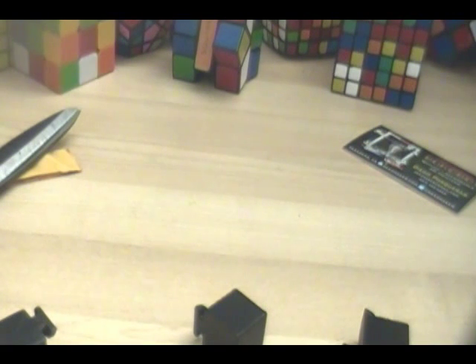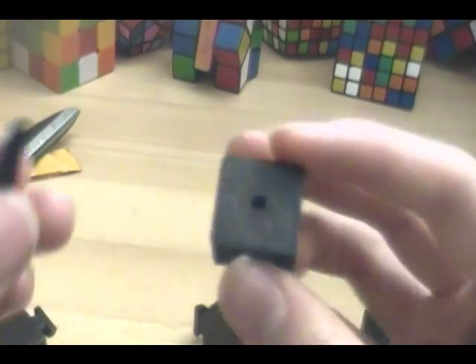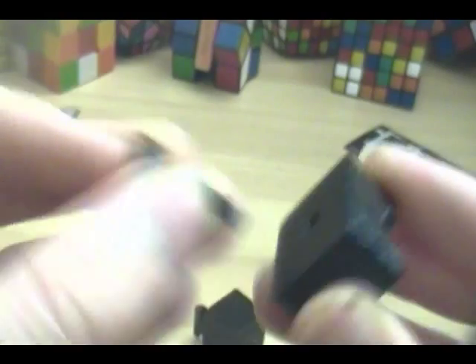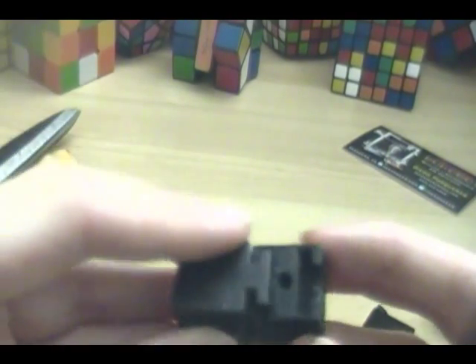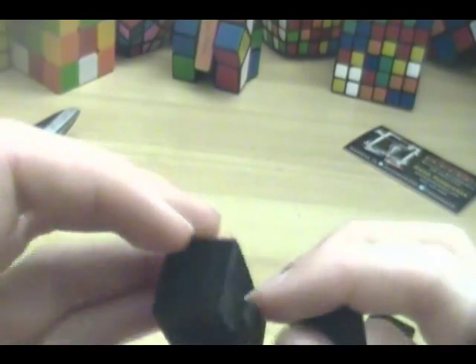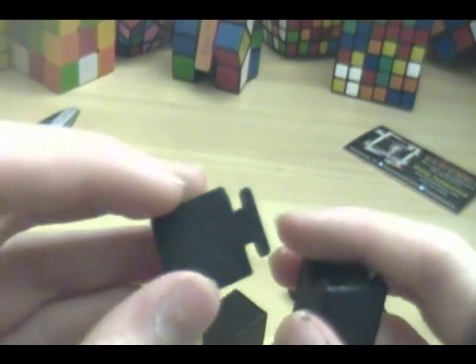So I just started trying to assemble this, and I've already noticed a couple things that are kind of disappointing. Right now this is one of the center pieces, and basically this pin is supposed to fit through that hole — and it doesn't fit. So I'm going to have to sand down the pin, which is kind of disappointing. It's going to take a long time. Another thing that is kind of strange is these edges and these centers don't fit — that's as far as they'll go. So I'm going to have to sand down everything on these edges. Yeah, it's going to be a lot more than just assembling a puzzle.